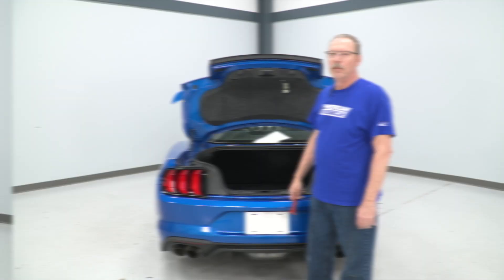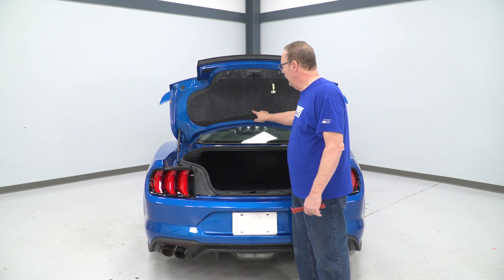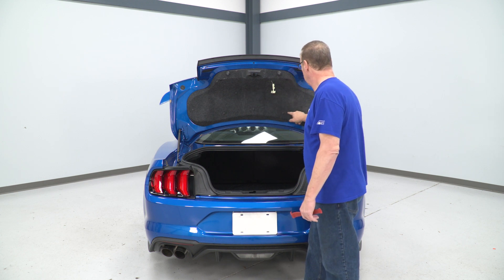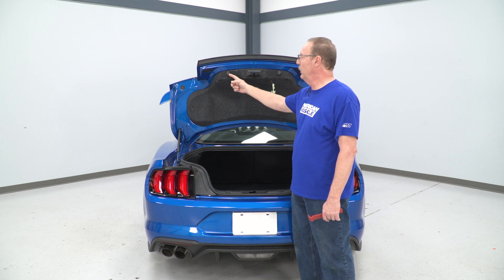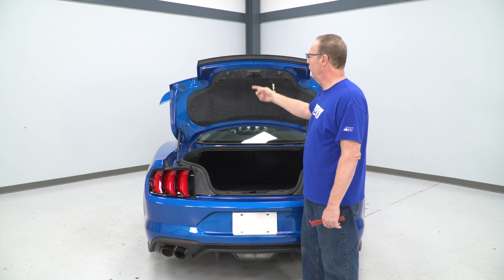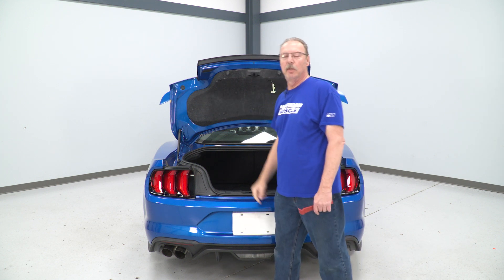Today we're installing a spoiler on our Mustang, so let's get started with the uninstall first. For the uninstall, we're gonna need a trim removal tool to remove nine push pins in the cover. We'll also need to remove two rubber bumpers, the trim piece over the hood, the latch, and two rubber grommets on the outside of the deck lid.